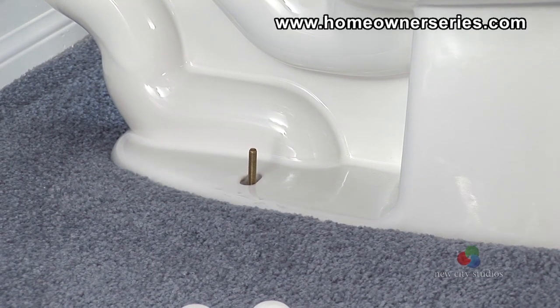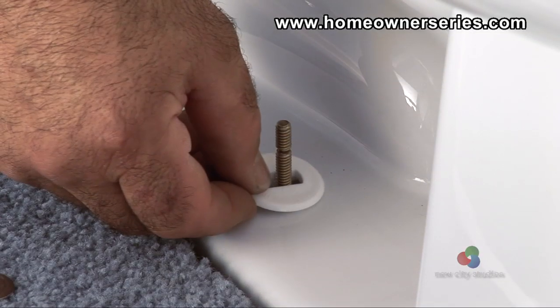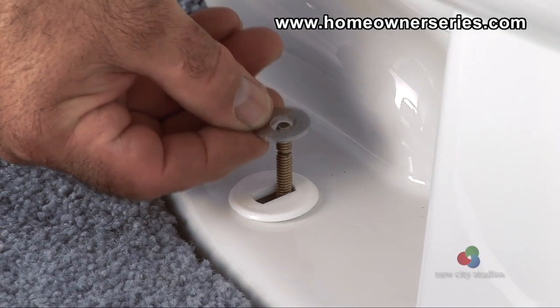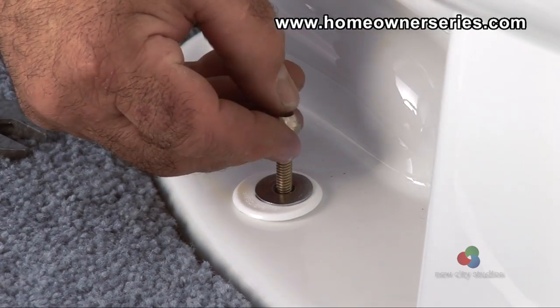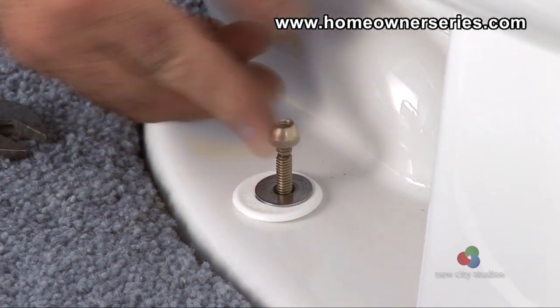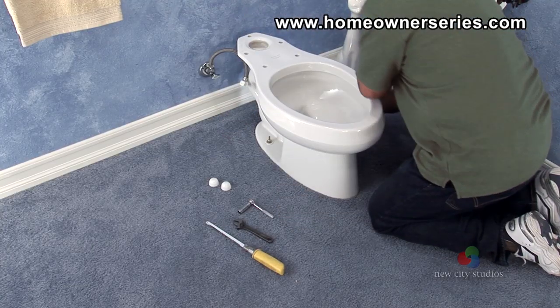Now that the base of the toilet is in place, take the plastic finishing washers and slide them wide side up down the mounting bolts. Then place the metal washers and lock nuts on, tightening the first bolt by hand until it is firmly in place. Do the same for the other mounting bolt.